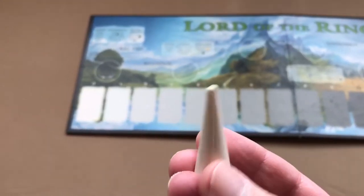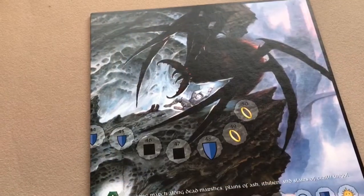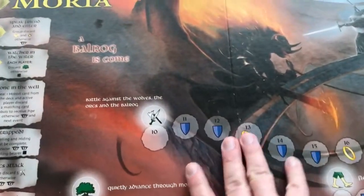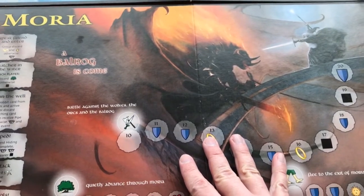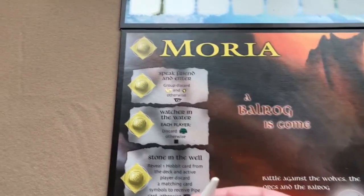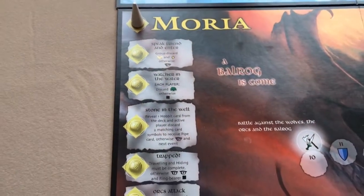Then you take one of these cone markers and put it on Bag End. You have these double-sided scenario boards — put the Moria board underneath the master board. The other side of Moria is Helm's Deep, which will be next. Then place another cone marker on the space next to the scenario headline above the event boxes.